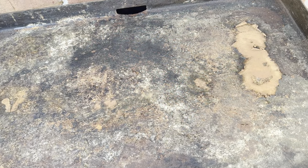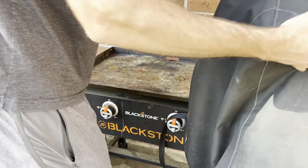Hey guys, in this video I'm going to show you how I clean off my Blackstone griddle, get all the rust off of it, and season it for the summer cooking season. Let's go.